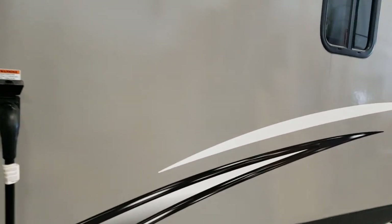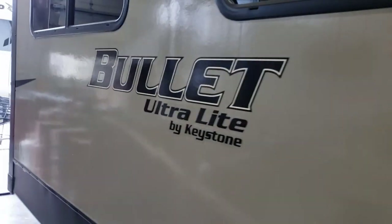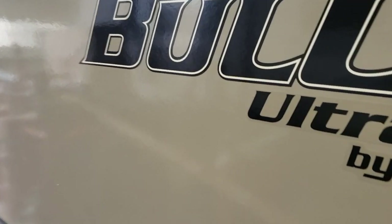I hope you guys found this video walkthrough informative. Hope you guys enjoy using this trailer. Of all the Bullets I think this one is my favorite — I like the rear bunkhouse setup on it. So I hope you guys enjoy the crap out of this trailer. Goodbye.